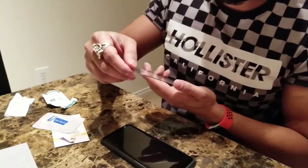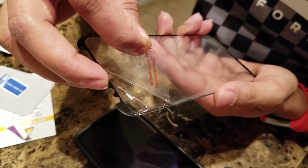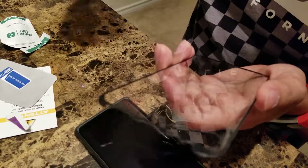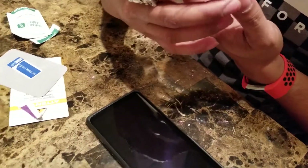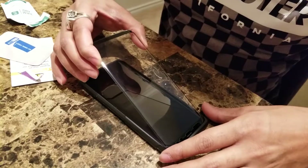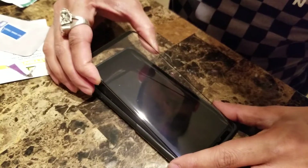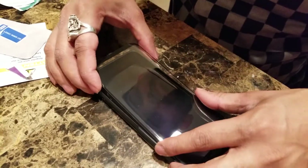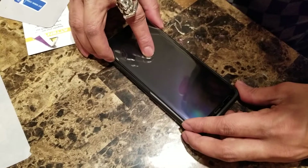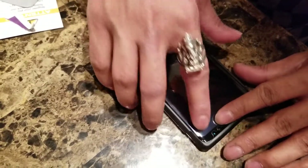You will see there is a sticker on the back of the glass that says 'Remove Me' — remove that sticker from the glass. Done. The glass is pretty thick and nice — it will always protect your phone. Now the last step is to place it over your phone. Make sure your camera, your speaker, and your mic are all aligned under the cover.